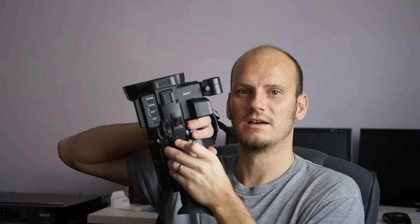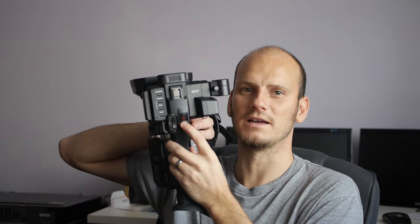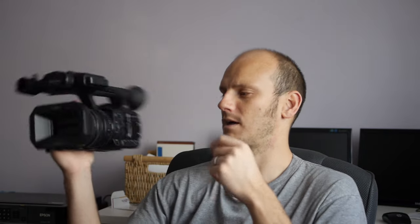It's got a record button up top with a protective cover, which is kind of nice. If you're carrying it, you don't want to accidentally hit it, so you can flip that little protective cover. There are a lot of little cool features about this camera.